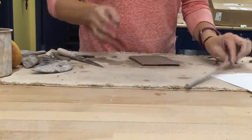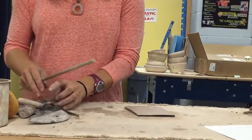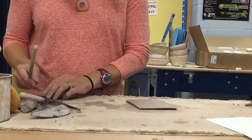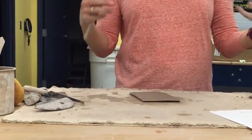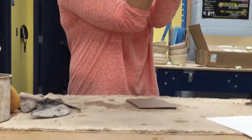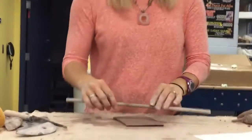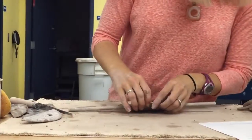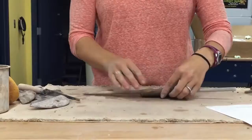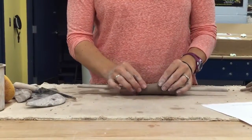Now I'm going to go this way. I can take my dowel — this is going to be my armature. Who remembers what an armature is? An armature holds up your clay while you're building. My arm is holding up the dowel, so that's a way to remember that. The armature holds up your clay. Armature: A-R-M-A-T-U-R-E. Holds up your clay while you're building. We usually take them out.